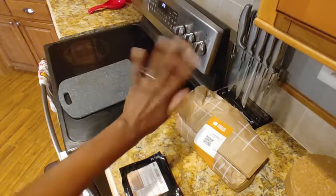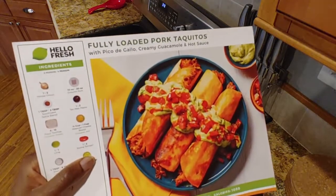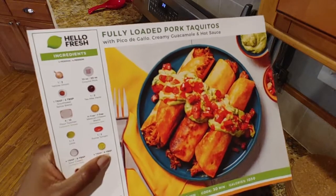Hi guys, it's Nicole with Honest Try TV. Welcome back. And today we're going to be doing the fully loaded pork taquitos from HelloFresh.